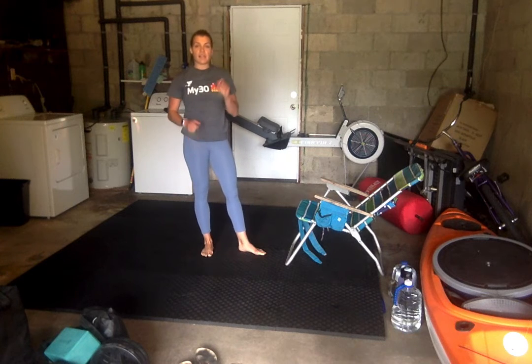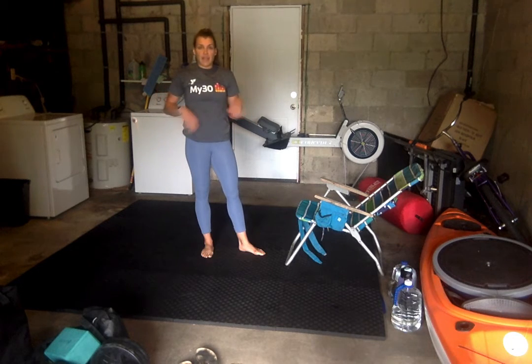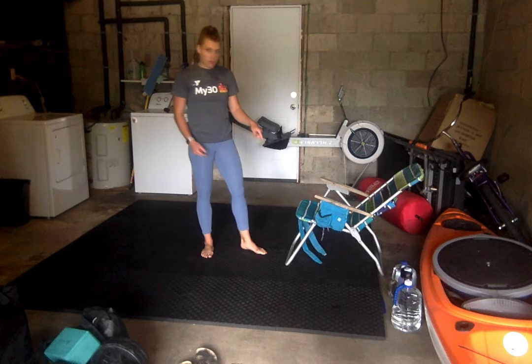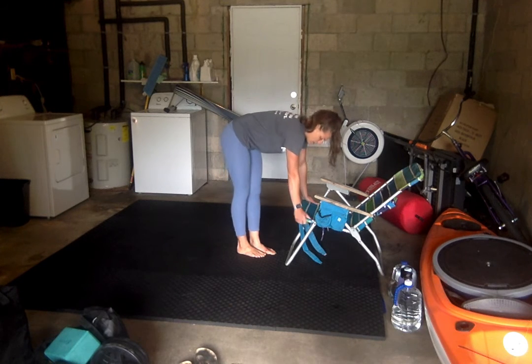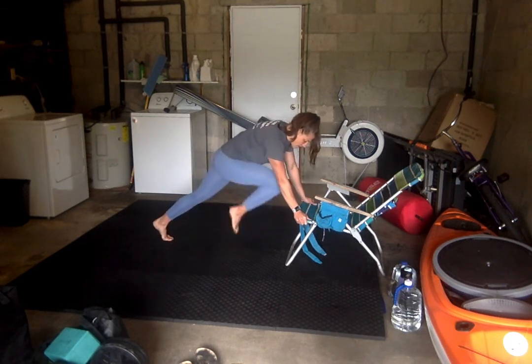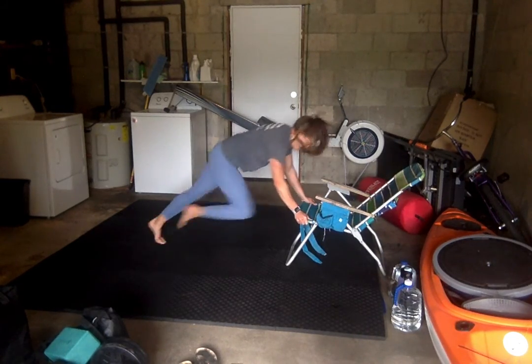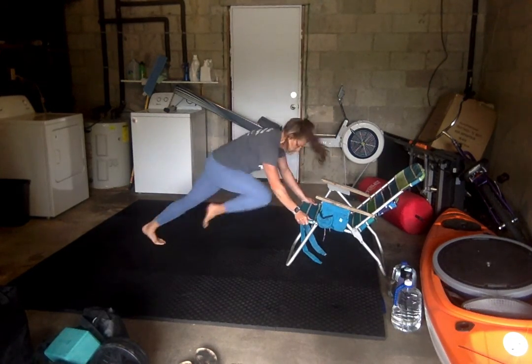Last exercise: mountain climbers on the chair. Hands in the same position, back flat, same high push-up position we were just in. Drive those knees up towards the chair as close as you can, as quickly as you can. We've got 25 per leg, so 50 total. Come out to that high push-up position and go — drive those knees up. Ten more.